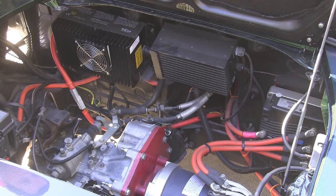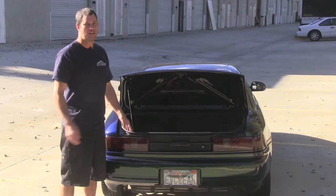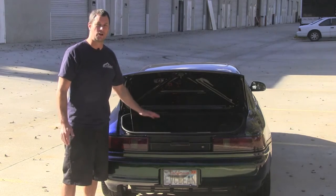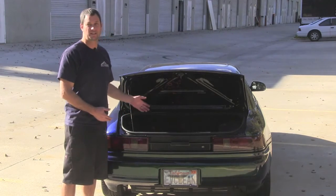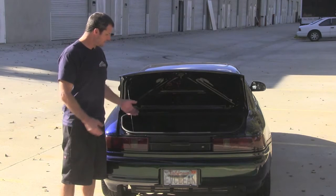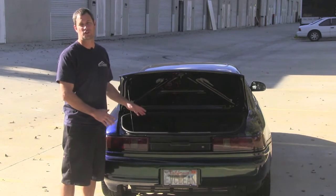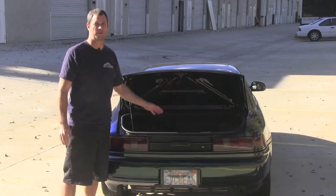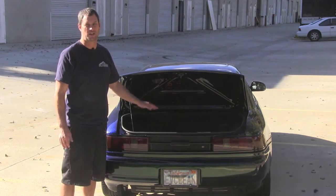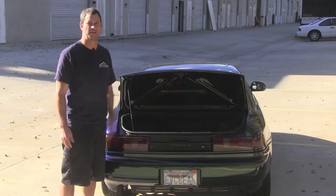Now that we've looked at the engine compartment, let's take a look at some of the batteries. Here we are at the back of the car. The great thing about this conversion is there's really not much to see here. What we did is we recessed the battery box low enough that the customer has basically maintained their stock trunk space. Half of our battery pack is situated in the trunk space, but we really haven't sacrificed any of the stock compartment, which is really nice. Now we're going to head up to the front of the car and check out the batteries up there.